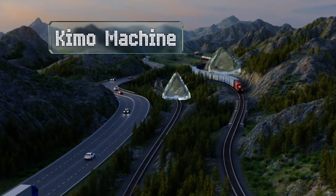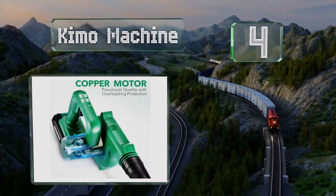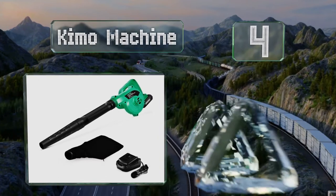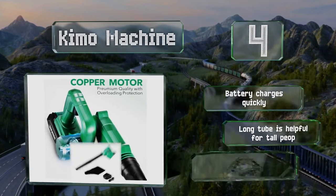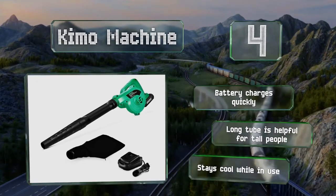At number 4. The KEMO machine converts to a blower that's capable of displacing light snow. Its lightweight, cordless construction is ideal for anyone who doesn't want the hassle of wielding a heavy device. The battery charges quickly, and the long tube is helpful for tall people. It stays cool while in use.